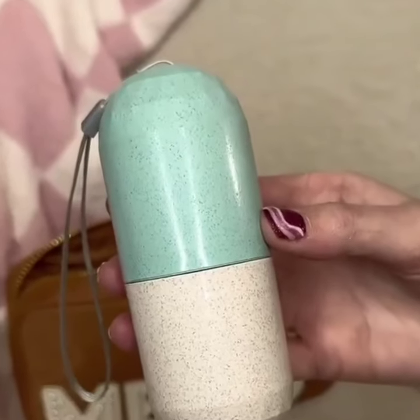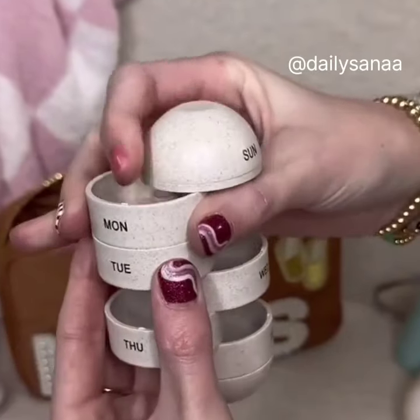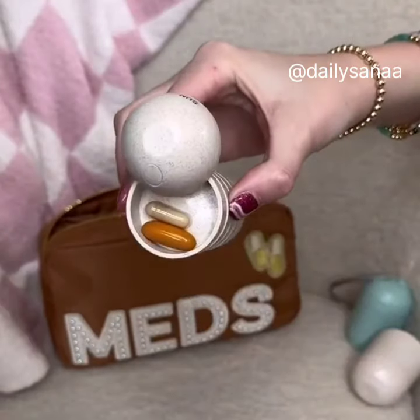Amazon travel must-have. This is a weekly pill organizer. Just open the giant pill and twist to add your medicine or vitamins, then close it back up, put it in the case, and pack it away. Perfect to carry while traveling.